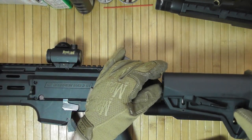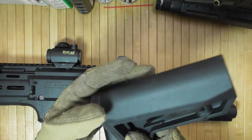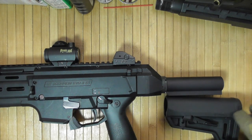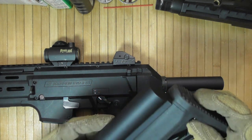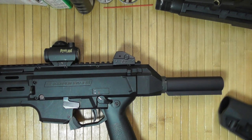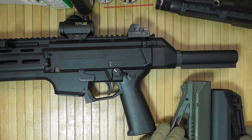Here is an example of what the Magpul MOE SL-M stock really allows me to have. As you can see, it is considerably shorter as compared to regular stocks. So I'm going to do this most likely, if I cannot find the LWRC one, because I do want this to be as short a package as possible.